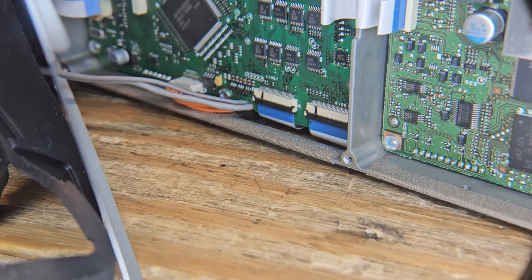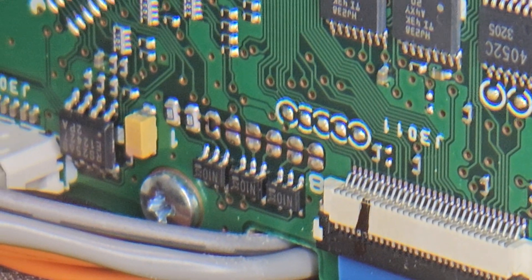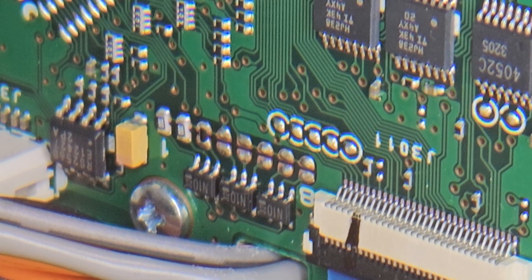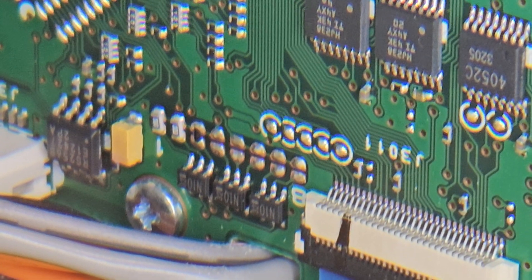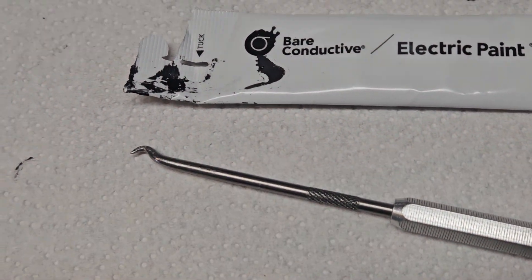It works fantastic — it's conductive, it's as good as solder, and you have zero risk of damaging the board at all because you're not putting any heat anywhere near it. You're just touching two points with a dab of paint. I used this tiny little pick and it worked fantastic.